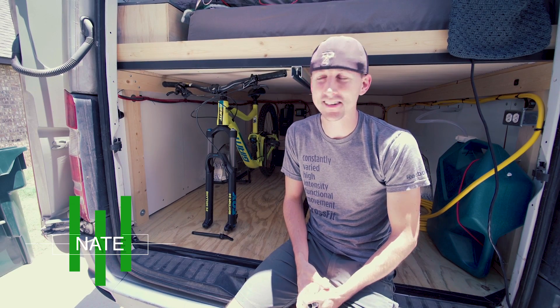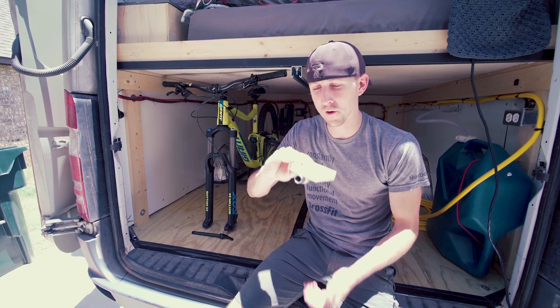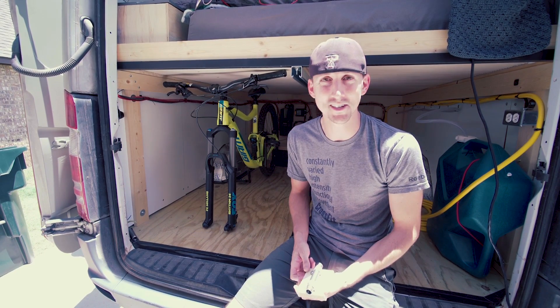Hey everybody, it's Nate from Adventure in a Backpack. Today I'm going to be teaching you how to make a thru-axle bike mount for under $5. Let's get started.